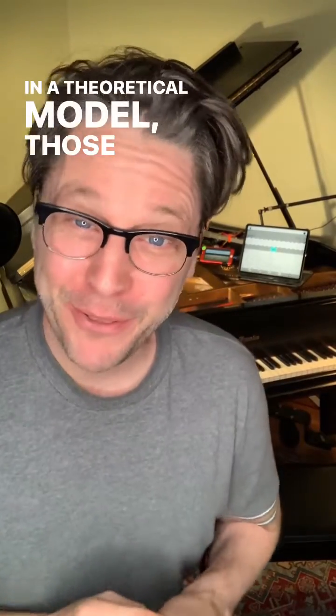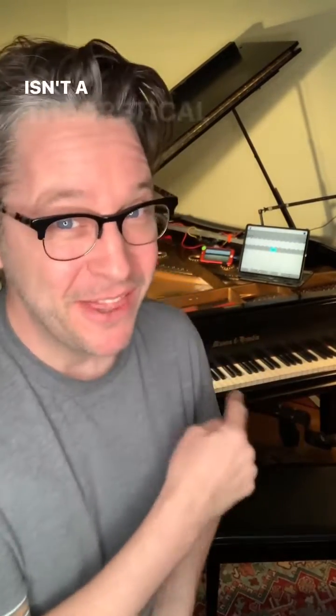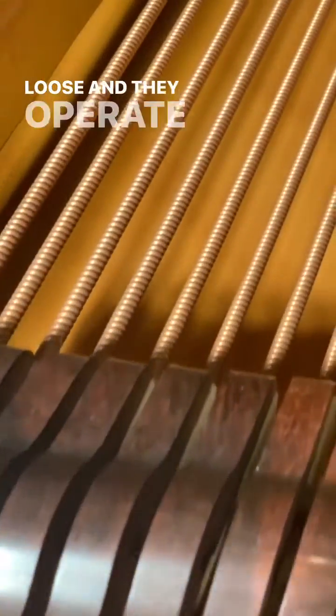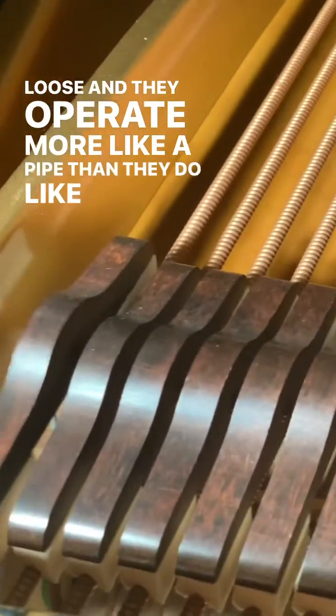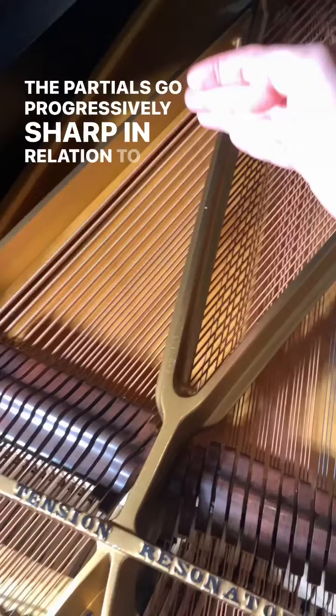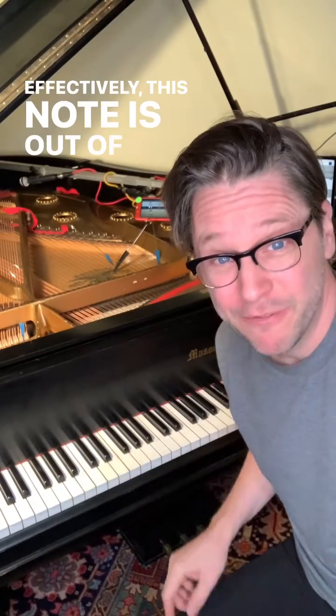In a theoretical model those notes would line up, but this isn't a theoretical instrument. These strings are thickly wound, they're heavy, and they're loose, and they operate more like a pipe than like a two-dimensional string. The partials go progressively sharp in relation to the fundamental tone of the string — effectively this note is out of tune with itself.